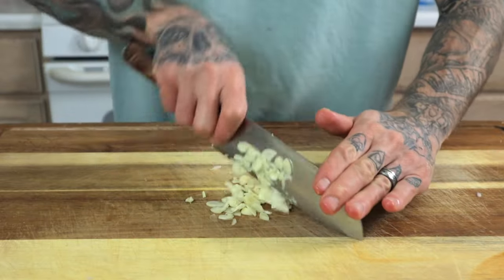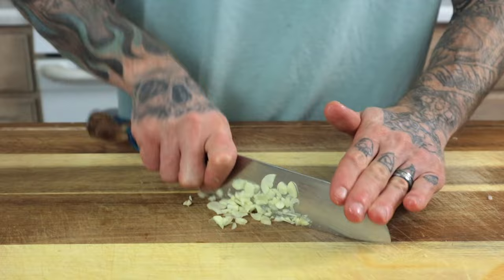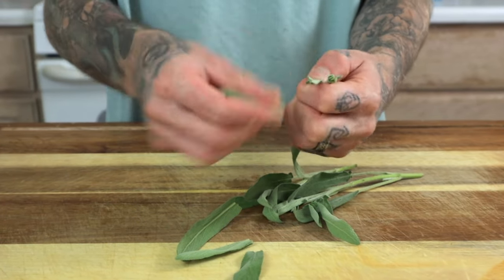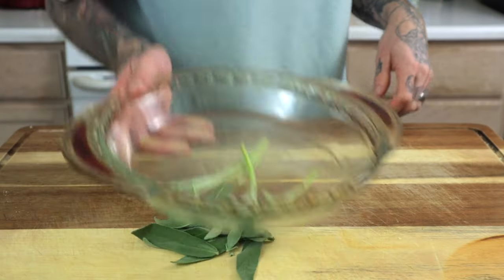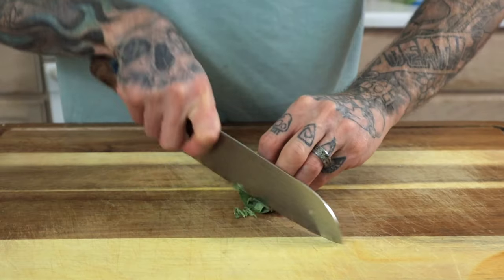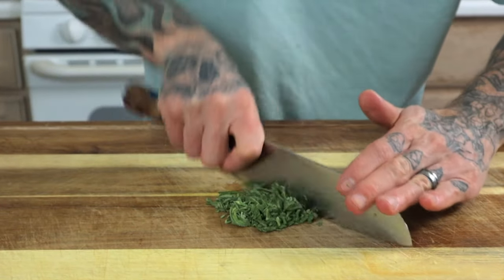Give the six cloves of garlic a rough chop. Pick the leaves off of two stems worth of sage. I like to save herb stems — I put them in soups and to flavor stocks. I place them in a glass dish and put them on top of the refrigerator to dry them out. Roll up the sage leaves like you're making a stogie. Give them a nice fine julienne and then run your knife through once, maybe even twice more.